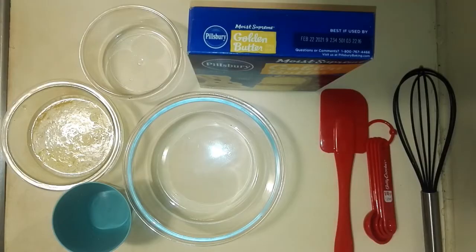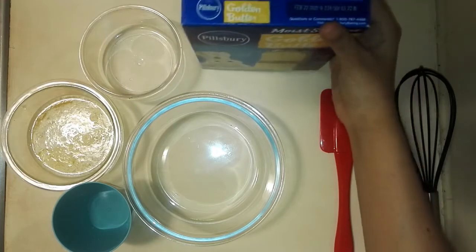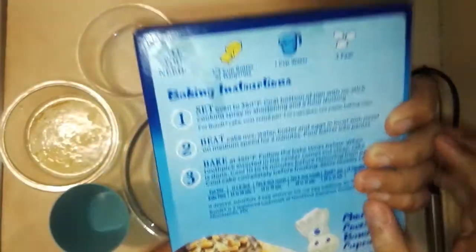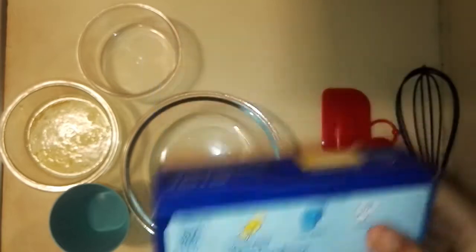For your boxed cake mix, you would need any brand of cake mix you have. In this case, I'm using the Pillsbury Golden Butter, and as you can see on the back of the box, it says 1/3 cup butter or margarine — I'm just using melted butter — and 1 cup water, and 3 eggs.